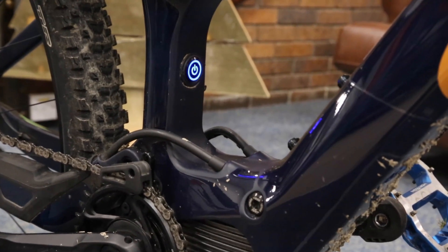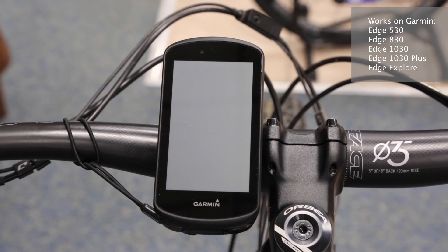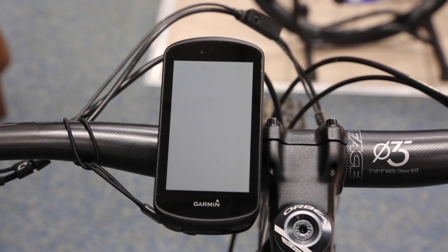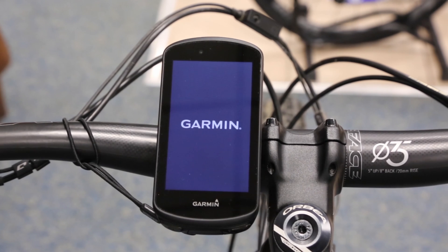That's the thing that enables me to connect to the Garmin head unit. From a Garmin point of view, it needs to be one of the newer ones — so a 530, 830, 1030, 1030 Plus, or the Edge Explore.